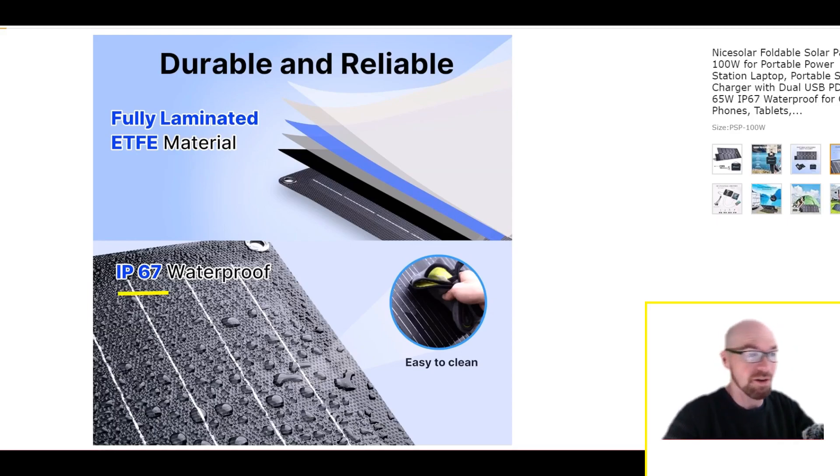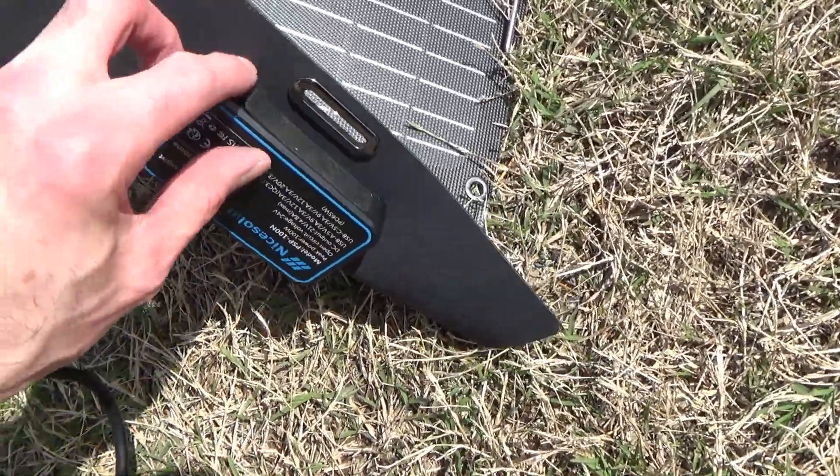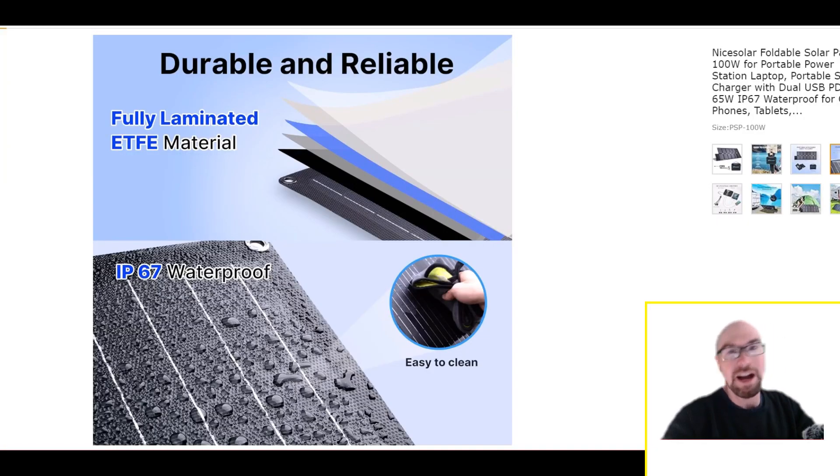They even went IP67. The panel itself, you can see with the water beading up there — it's waterproof. The connector box on the back has a little silicone flap over the output ports. Obviously when you're outputting power you'll have to undo that, but it's in the back, kind of underneath the panel once you have it set up.